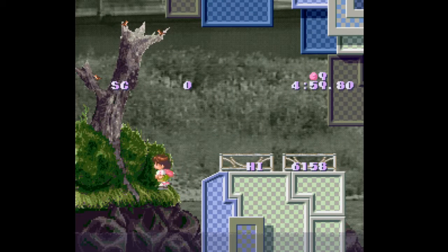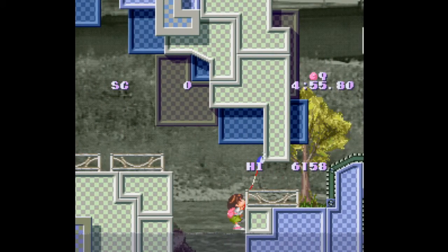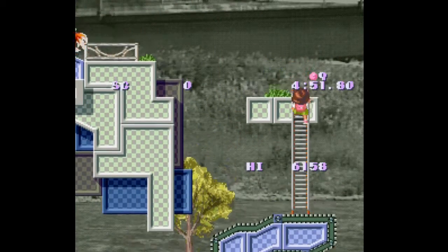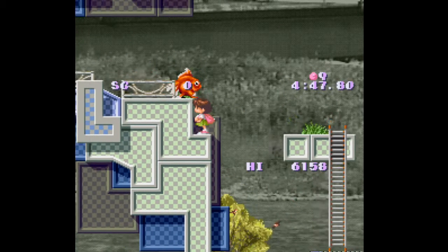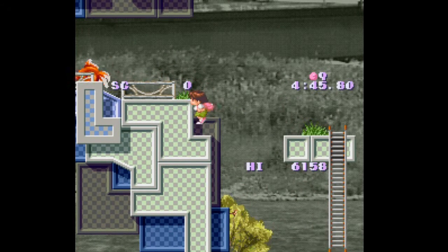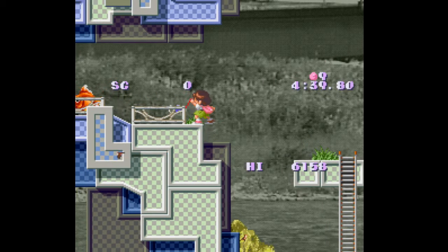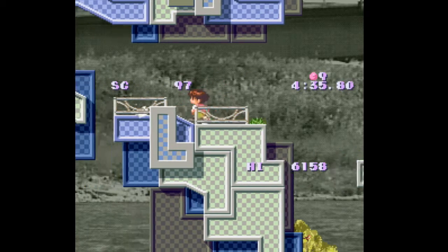I like how in this one you don't instantly die if you touch the ground — looking at you, the sequel. One thing I do have to say is that on controller, maybe it should be X to jump and O to do the thing. But whatever.